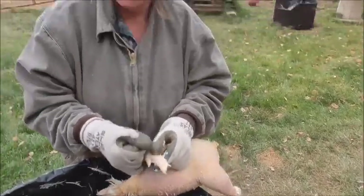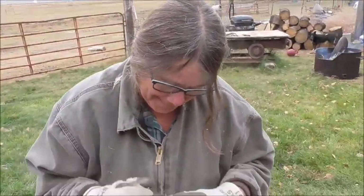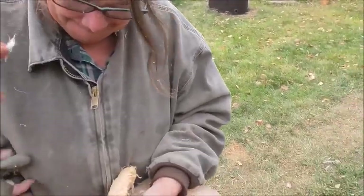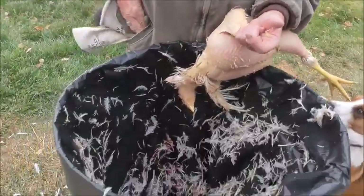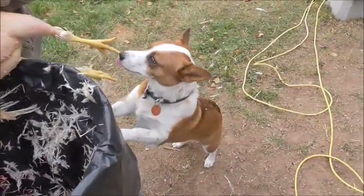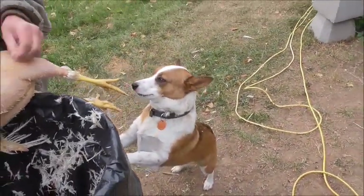Yeah, maybe about two hours. Am I covered with feathers again? You're covered in feathers — you've got feathers in your hair already, my little Indian. You've got feathers on your shoulder. That thing does throw the feathers. The dogs like the feathers though, so they're going to be happy.